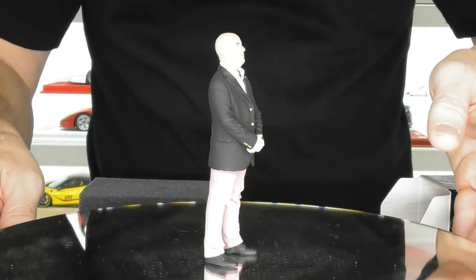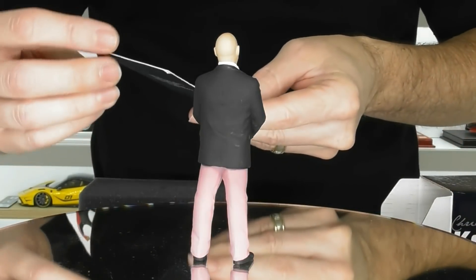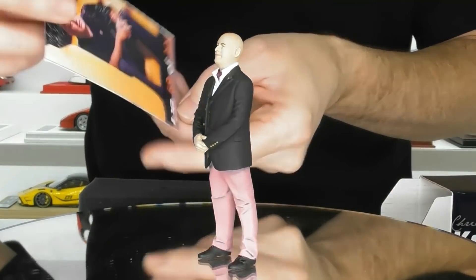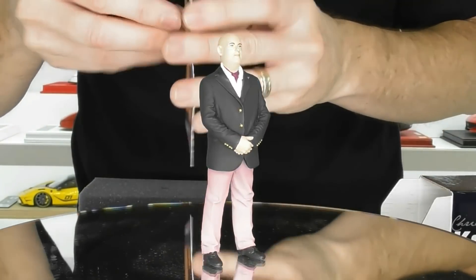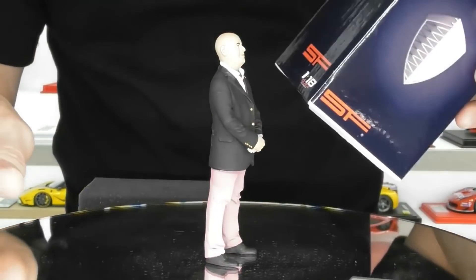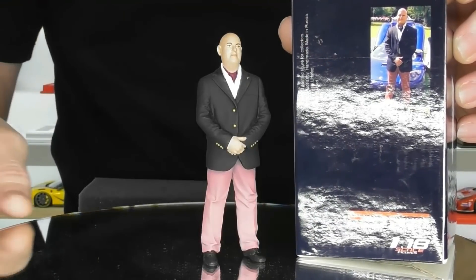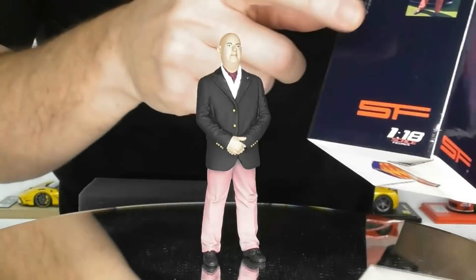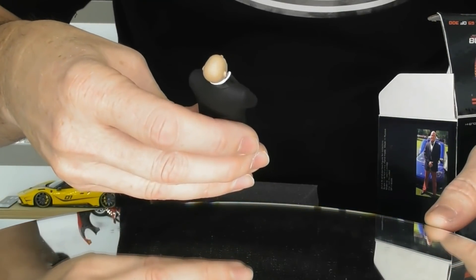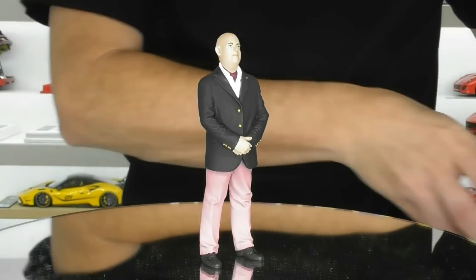No offence Christian, I love what you do with your company. They actually have a little car that comes inside with them as well, and this one is number 69 of 300, so I guess these are limited editions. There is a picture on the side of the box — a picture that was taken of Christian wearing this outfit next to one of his cars, and they've made this figurine to match the real picture. That's pretty cool. I'll have a closer look later on.